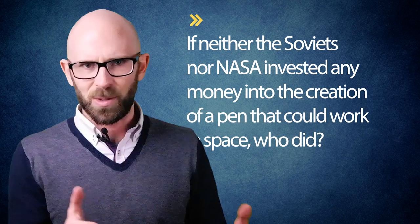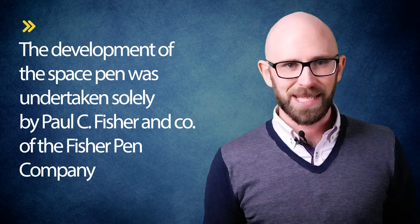At this point you might be wondering: if neither the Soviets nor NASA invested any money into the creation of a pen that could work in space, well, who did? Like Tang and Velcro, often incorrectly credited with having been invented by NASA, the space pen was invented in the private sector and was simply popularized by NASA. Specifically, the development of the space pen was undertaken solely by Paul C. Fisher & Co. of the Fisher Pen Company.